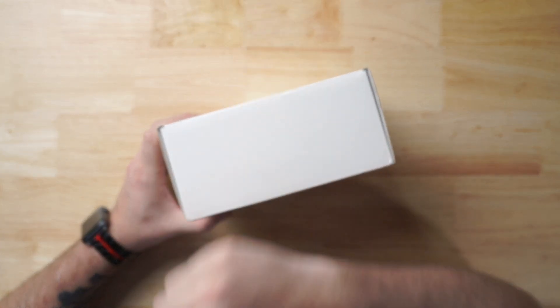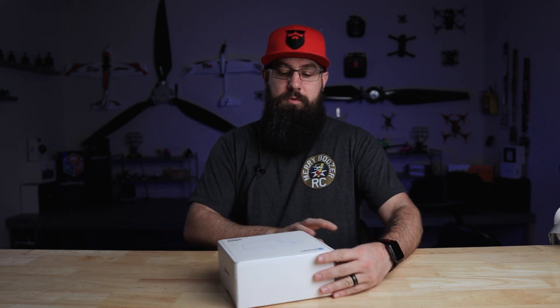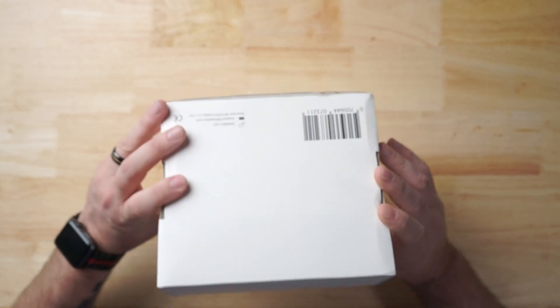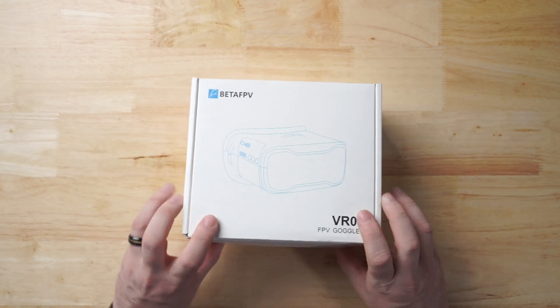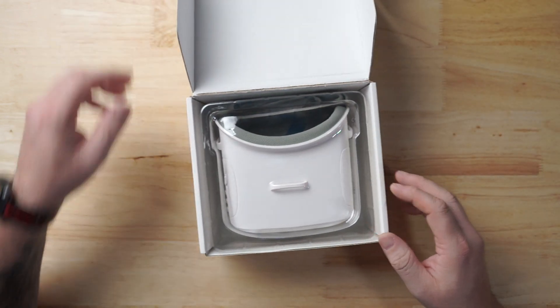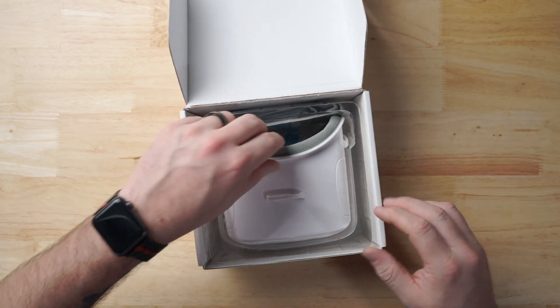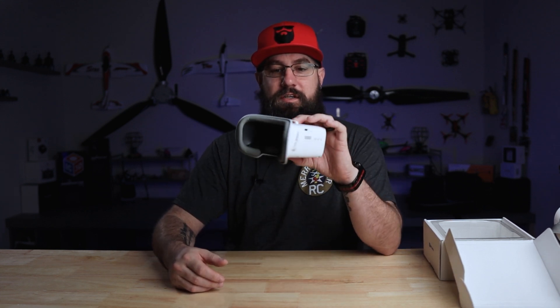So we're going to dive into it. I've got a new camera set up today that hopefully gives us a top-down perspective. So let's pop open the box and take a look. A lot of people like seeing the box — there's not a lot on it. You have social media QR codes on the side, branding on one side, and a nice picture on the front. So VR02 FPV goggles — pop the box open and it is nice and sleek. The goggles — I really do like how they designed this. It's very sleek. For a beginner, for kids, we don't want a lot of buttons and frills and things that they can poke around and break.